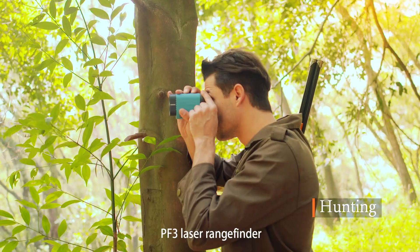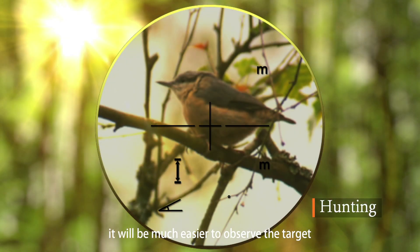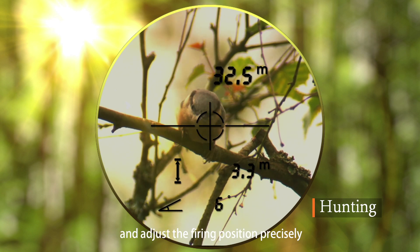PF3 laser rangefinder is your good assistant for hunting. It will help you observe the target and adjust the aiming position precisely.